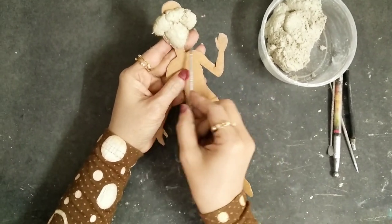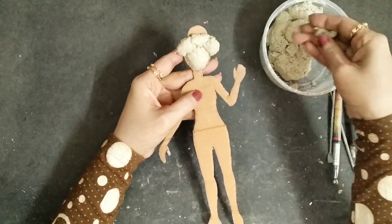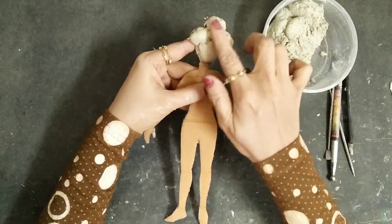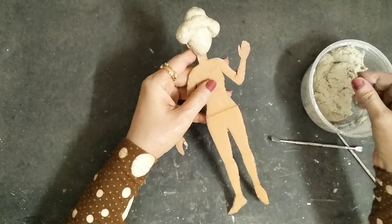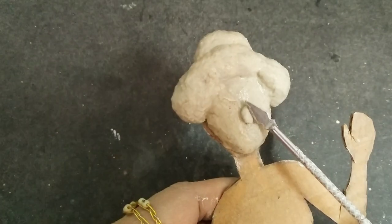I'll use my tools just to make the shapes and edges which the doll will have. First I'm doing the head part and then I'll continue to the body as well. I'll smoothen out the edges using my fingers, then put a tiny bit of clay and make the nose.